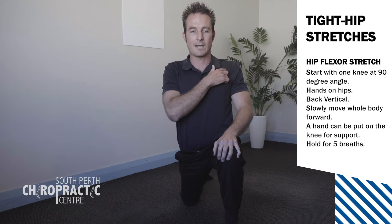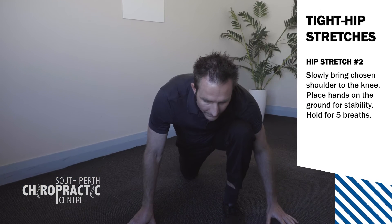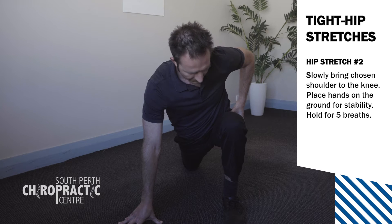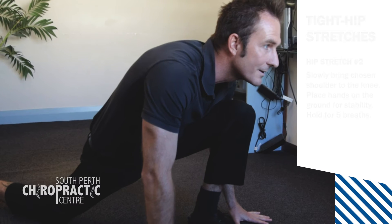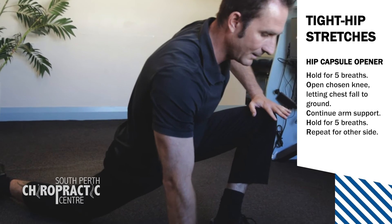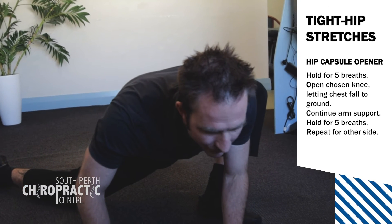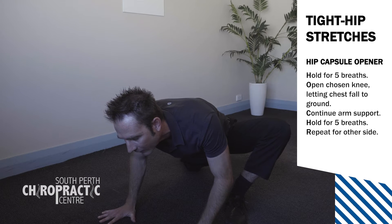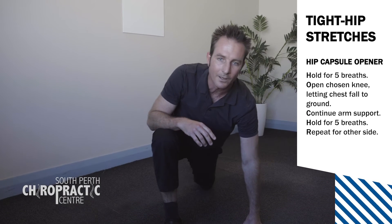Next, we're going to bring our shoulder to our knee — let that shoulder come down to the knee joint. You should be feeling that in the front of the left hip; this is stretching out the hip capsule. Hold for five breaths. Then we're going to open up that left knee and let our chest come forward on the right side. You should feel that through the front and the side of the hip. Hold for five breaths, and then do the exact same stretches on the other side.